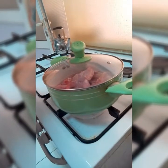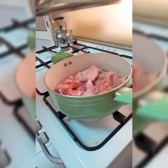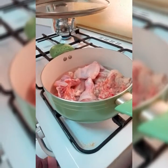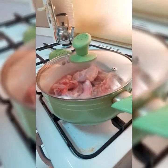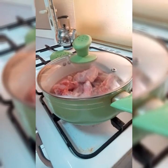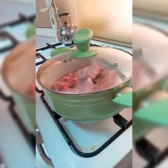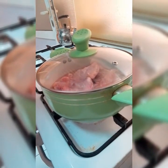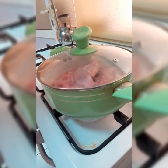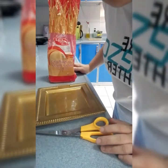So ayan na guys, nakasalang na sya. Hintay natin syang kumulo guys, siguro mga 30 minutes bago natin sya hanguin — maluto lang sya ng bagya. So ayan guys, habang pinapakuluan natin ang ating chicken, gagawa tayo ng breadcrumbs.